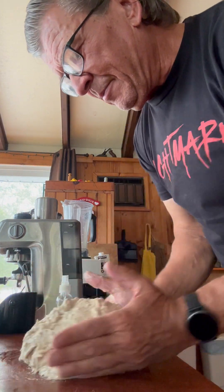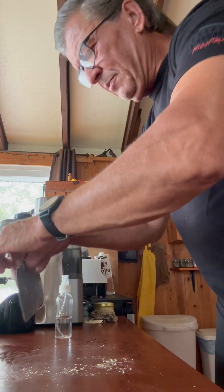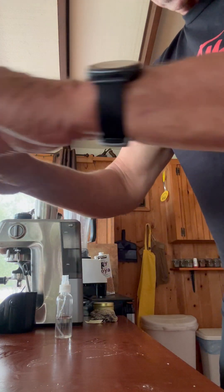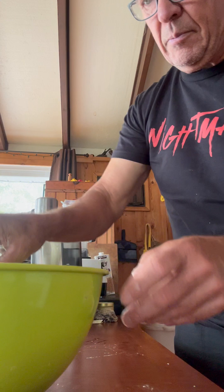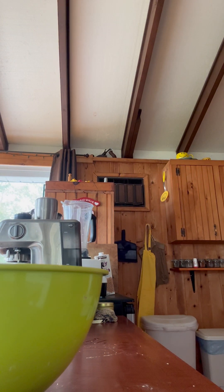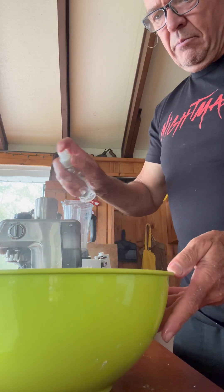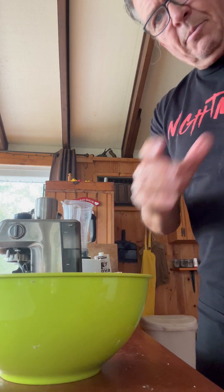So I make it into a ball and then I put it back in the bowl, and usually I kind of scrape the stuff off the table and put that in there too. I put my scraper in the bowl with the dough, then I rinse my hands and spray a bit more water — about five to six times — put the cover back on, and then back in the oven with the light on for 90 minutes this time.